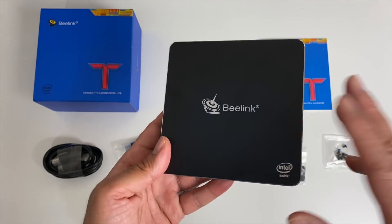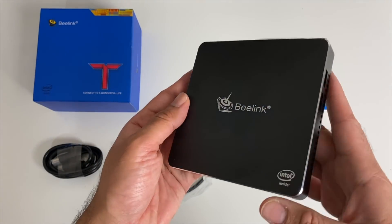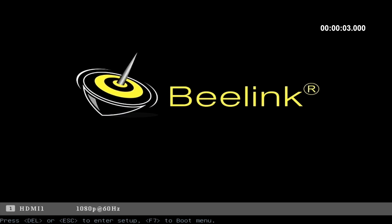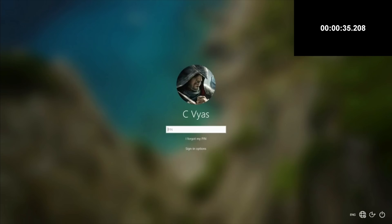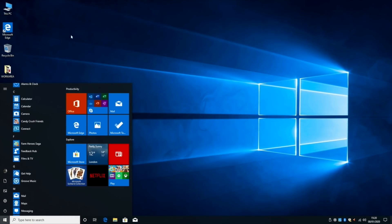So without any further ado, let's go ahead and get this hooked up to my TV and capture card and find out exactly how good this mini PC really is. So first of all, I ran a boot up speed test and this mini PC took 35 seconds to boot up to the login screen. And here is your Windows 10 Pro desktop.